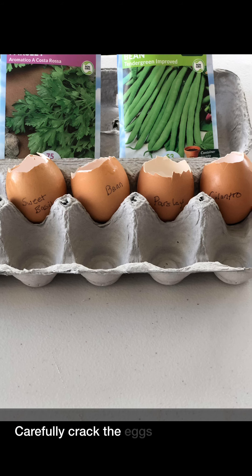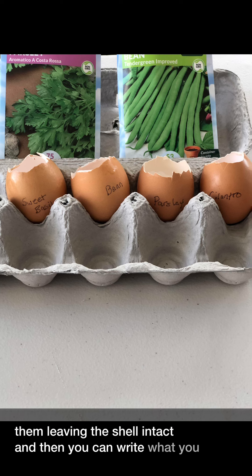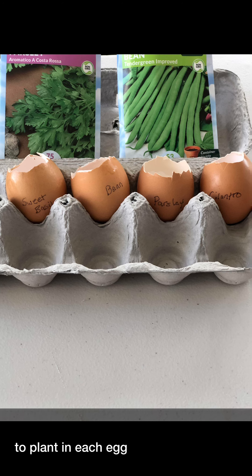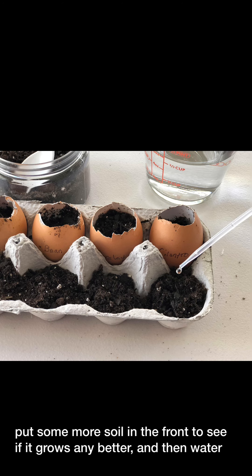Carefully crack the eggs and empty them, leaving the shell intact, and then you can write what you want to plant in each egg. Put the seeds and the dirt in each egg. In this experiment, I thought I'll just put some more soil in the front to see if it grows any better. And then water.